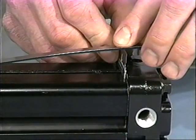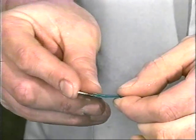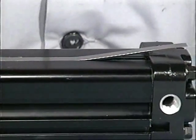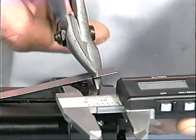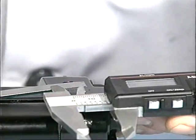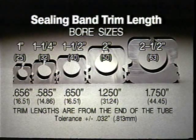Strip the rubber from one end of the band flush with the end of the tube. Trim the dust band to the required trim length from the end of the tube. The trim lengths of the dust band have the same requirements as the sealing band trim lengths.